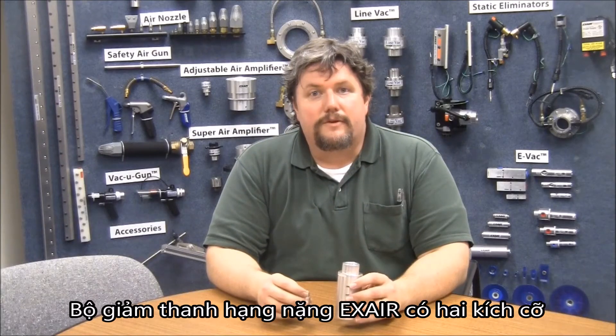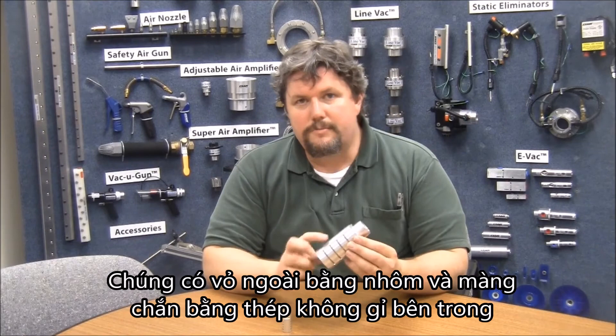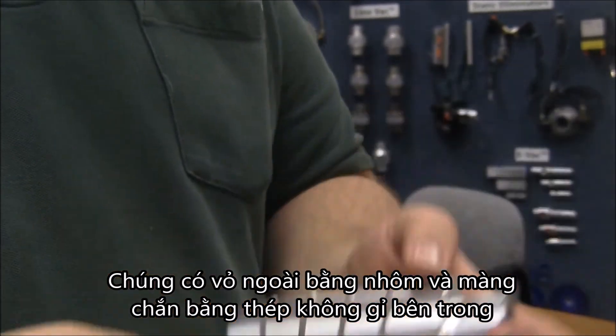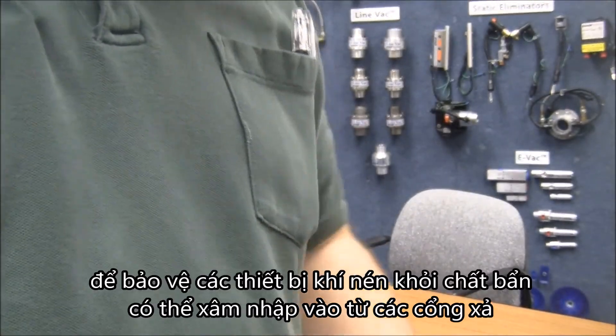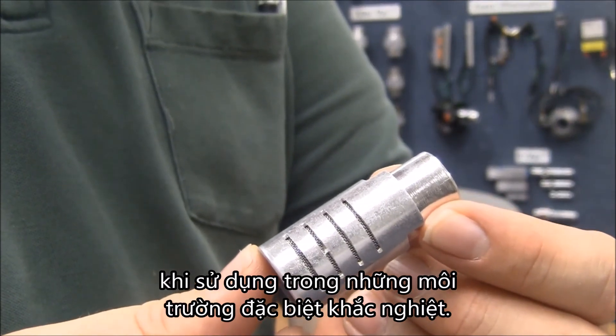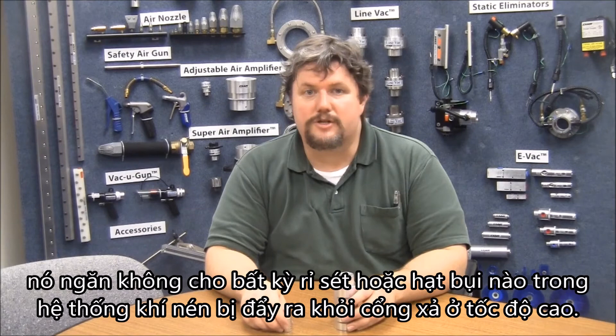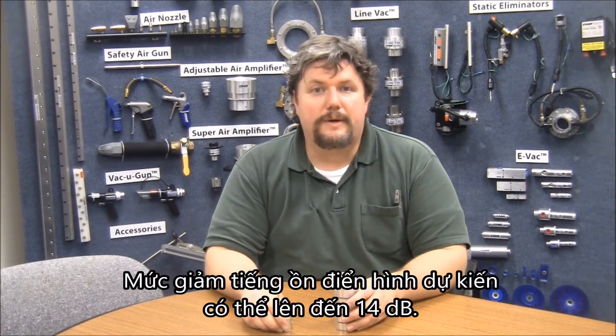Xair heavy-duty mufflers are available in two sizes, quarter inch NPT and 3/4 inch NPT. They have an aluminum shell and an internal stainless steel screen that protects pneumatic units from contamination that might enter the exhaust ports when used in particularly aggressive environments. This screen works the other way as well, preventing any air system rust or particulate from being ejected at high speed from the exhaust port. Typical expected noise reduction can be as high as 14 decibels.